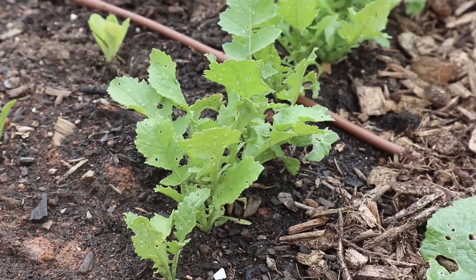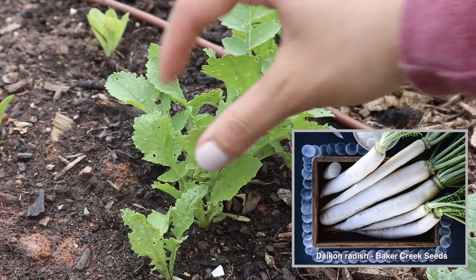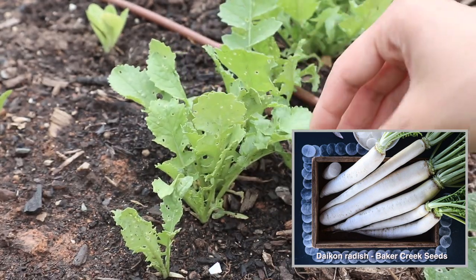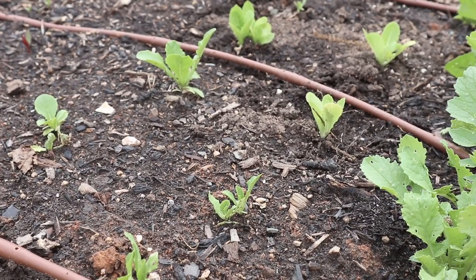Next to that we have a line of daikon radishes. This is a Japanese radish that is usually grown in the fall, but I wanted to give it a try in the spring because I really like this type of radish. Those have a little bit of slug damage as well but they've been holding up pretty well, so hopefully we'll get a harvest of those.